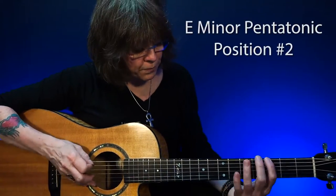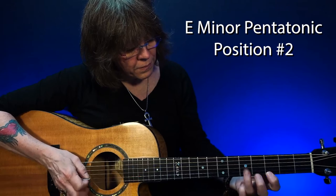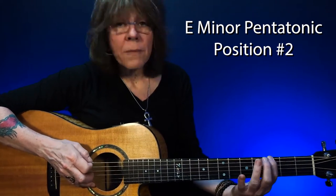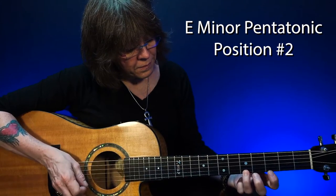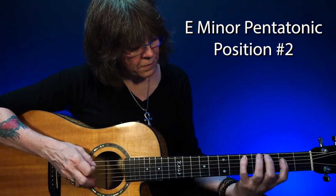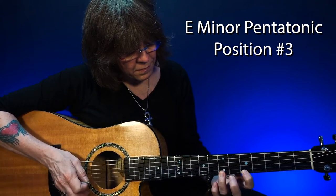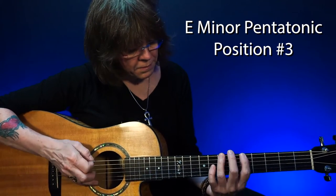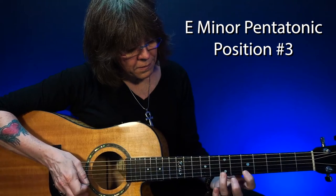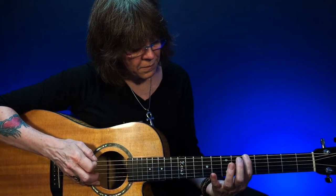Position number two. Position number three.